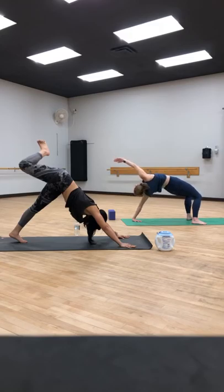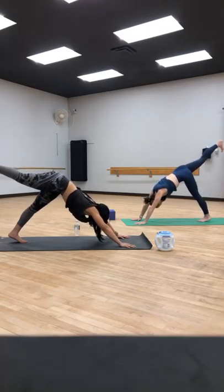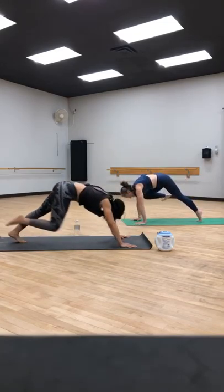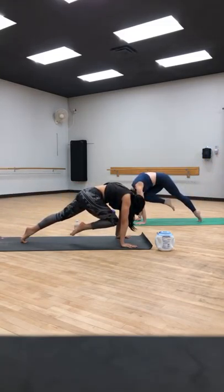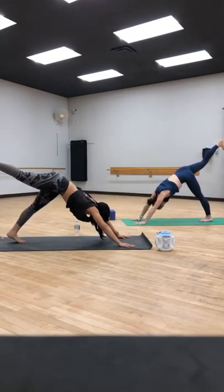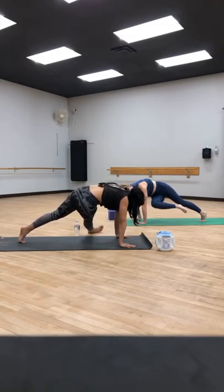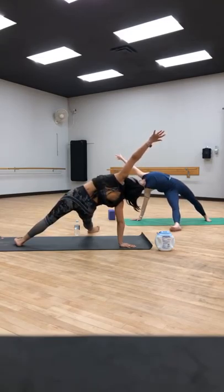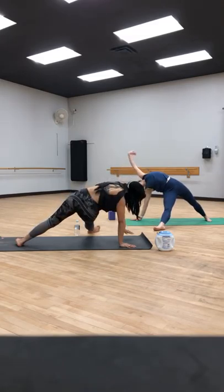Turn back around into downward facing dog. Extend your right leg up to the sky. Let's take a knee to elbow: bring your right knee through, tap above the right elbow, and then three-legged dog, kick back with the right leg. Knee to nose — come through center, round the back, try to get the knee as high as you can, and then kick it back up to the sky. Come across the chest, knee to left elbow — crossing at the chest. Option to bring that right foot through and take a falling star or a falling triangle. Come back into a high plank.